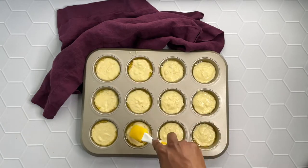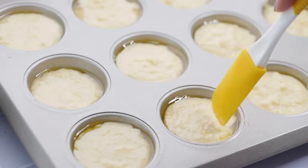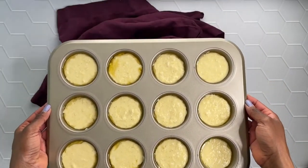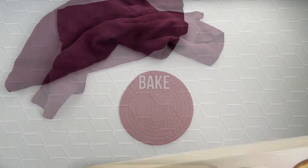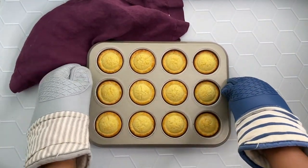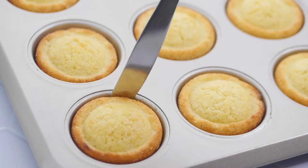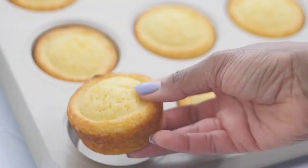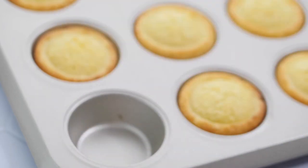So then we bake these in a 400 degree oven for 18 to 25 minutes. Mine are typically ready right at 20 minutes. And check out those crisp edges y'all — there's not a crumb in sight!